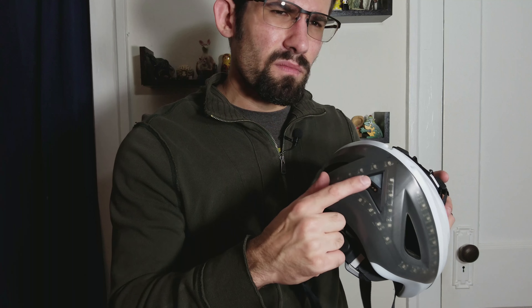The helmet also has a magnetic charger right here — it plugs in and is held in with magnets. It's not very strong though, so you have to make sure you set it down carefully and don't touch it, or it'll fall out and stop charging.